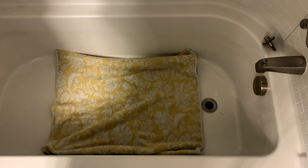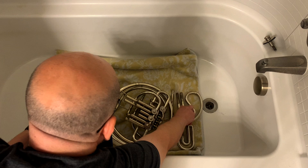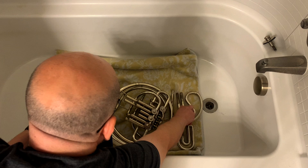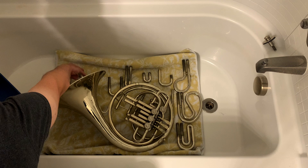Once you have your towel or whatever soft covering on the bottom of your container, you can start placing the instrument on the towel very gently. Set it on there nicely and spread everything out. You want everything to get touched by the soap and water as easily as possible. We've got a lot of slides for French horn, so do your best to space them out with no overlap.